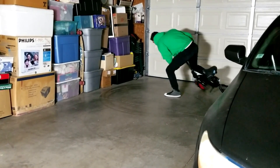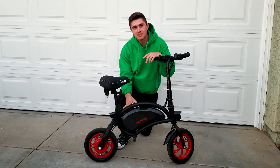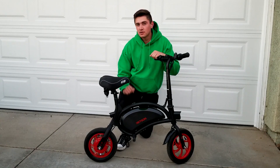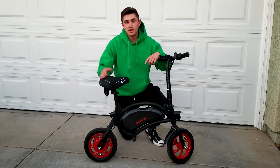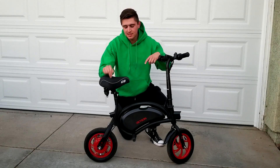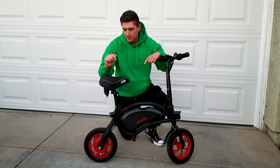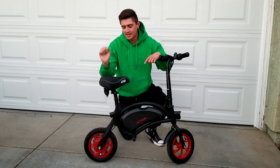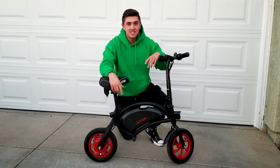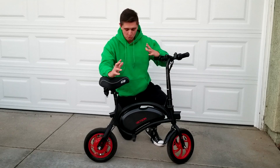Hey, how's it going everybody? This is the Jetson Bolt, one of the cheapest e-bikes on the market — definitely the cheapest 19 mile an hour e-bike with a throttle. This bike clocks in at $299 from Costco. It has a 250 watt hub motor good for 19 miles an hour. It's advertised as a 16 mile an hour bike online, but if you go to the Jetson app on your phone you can actually adjust it — most people don't know you can unlock 19 miles an hour. It's pretty much a steal at $300, especially since it comes with a ton of features.